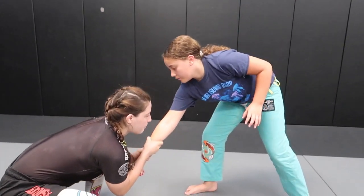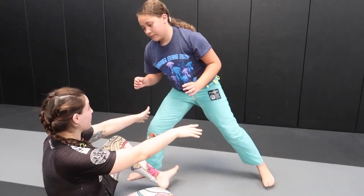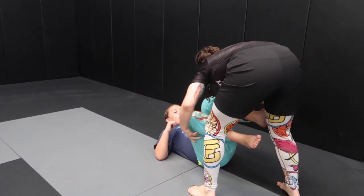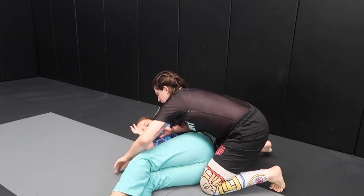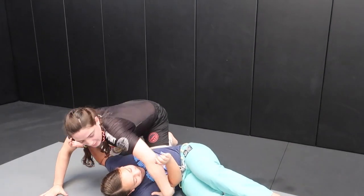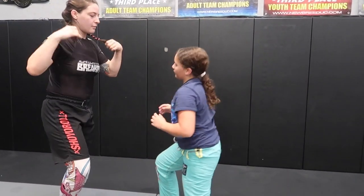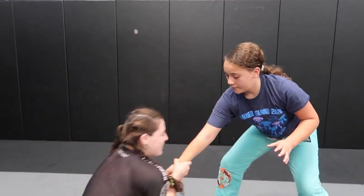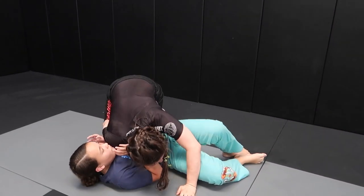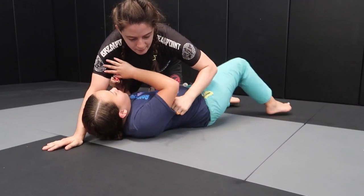Again: I double wrist grip, pull, sit — my arm's up — now I'm gonna silly sweep her, come up, posture up, leg out, falling on her. If she tries to turn away, I'm gonna grip her elbow and pull her in. I can also tuck it in my armpit. If she turns into me, cross face; if she turns away, grab that elbow.